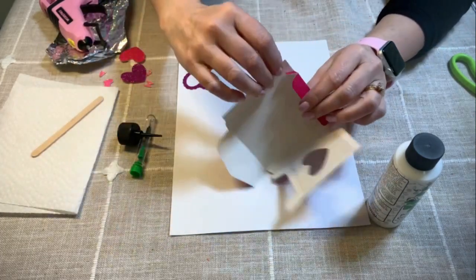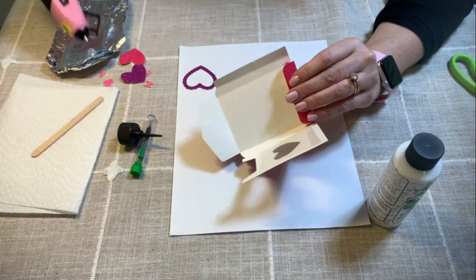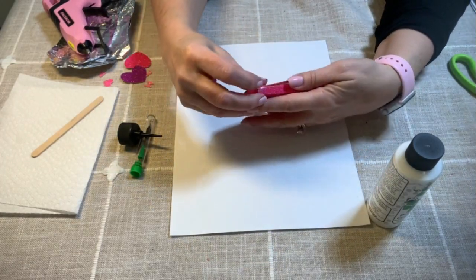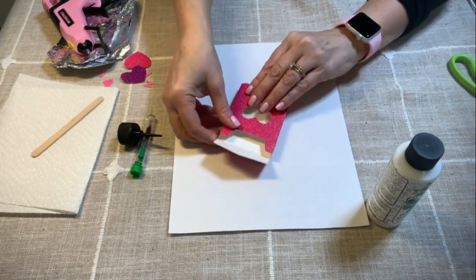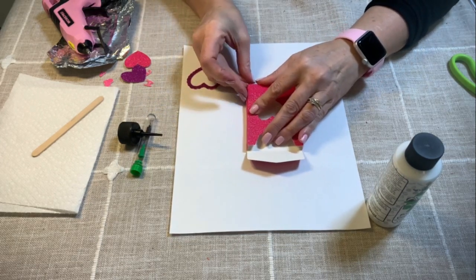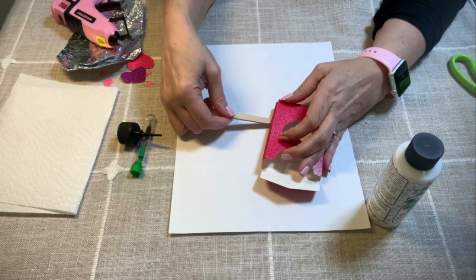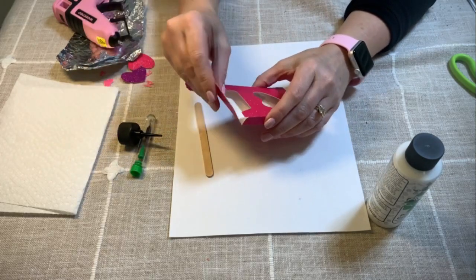And then I'm going to do the same thing to this side. So it's just like this. And then this part is going to glue closed right here, just like this. So let's go ahead and just push this in here, and then we're going to apply the glue gun. So now we have this just like this.